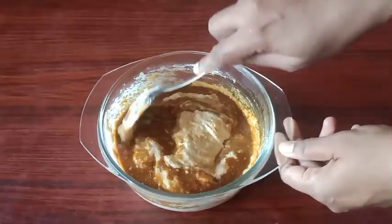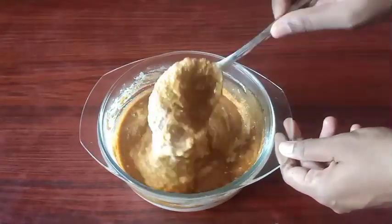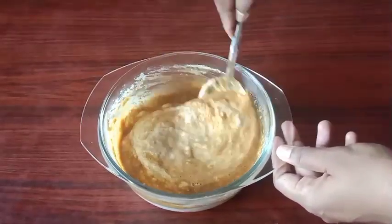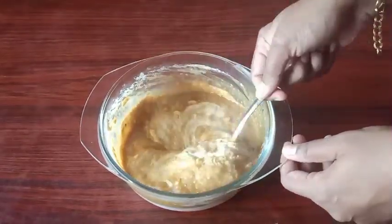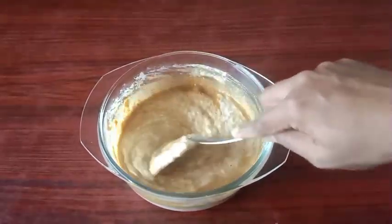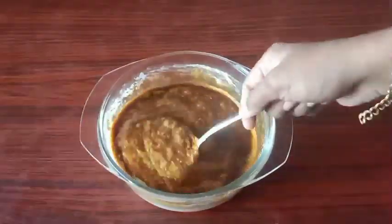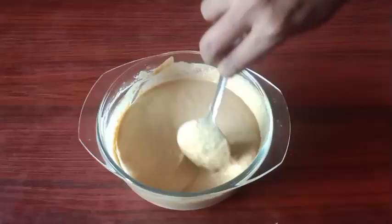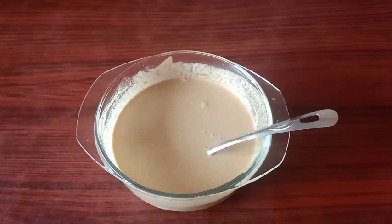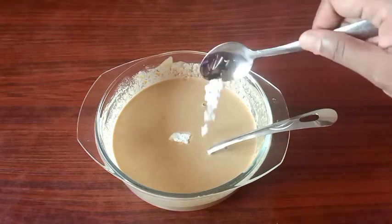For the batter's consistency, we have a little bit of a flowing consistency. Mix it a little bit. You can mix it to a very soft sauce. Put in a quarter of a teaspoon and add soda to it.